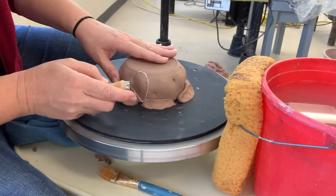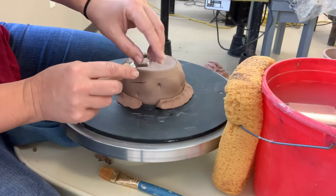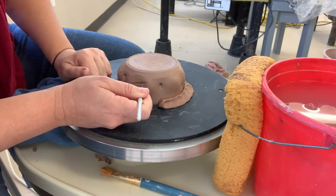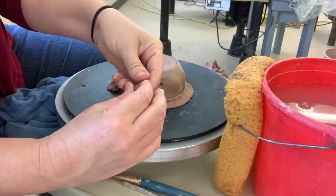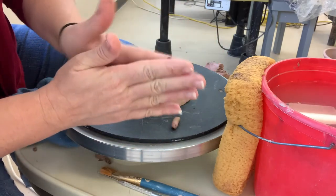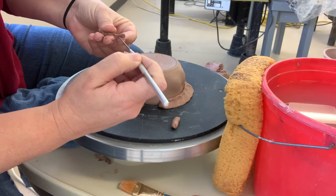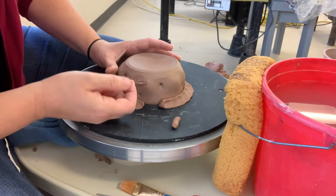I keep my hands connected when trimming — one hand on the pot and two hands connected to each other. My pot got bumped on the shelf a little; that happens in a community studio, no big deal. I'll patch it up by making little hatch marks, rolling out a tiny worm, putting a tiny bit of water on the surface so the worm will stick, and then working that in with my finger.